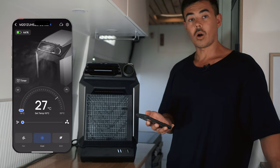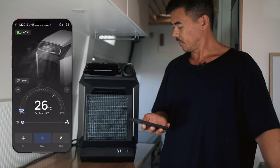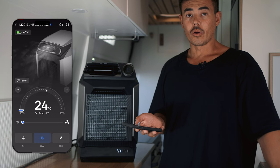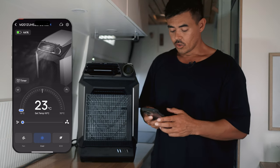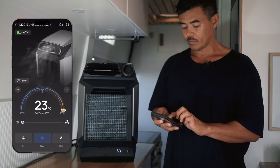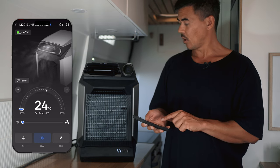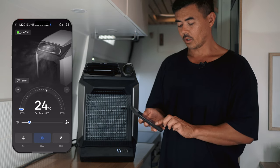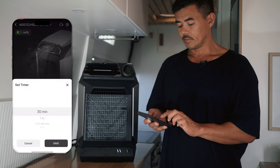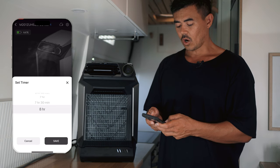Now we have full control of the Wave through the app. We can be laying in bed, sitting down, or outside and control the fan speed, temperature, put it in Eco mode, and set a timer. The app has a dial that changes the temperature from 16 degrees all the way up to 30 degrees, and it shows the current temperature — currently 24 degrees inside. There's also a slider for fan speed from low to high. The timer goes from 30 minutes up to a maximum of eight hours.